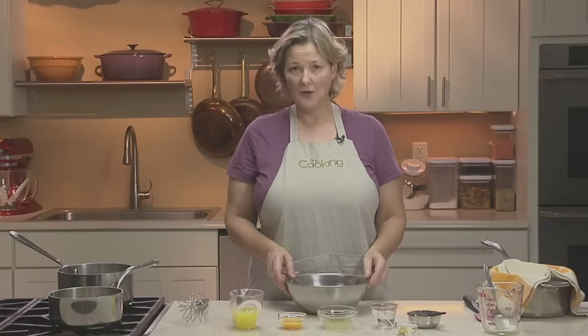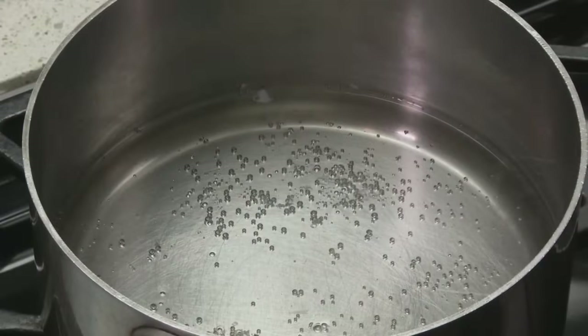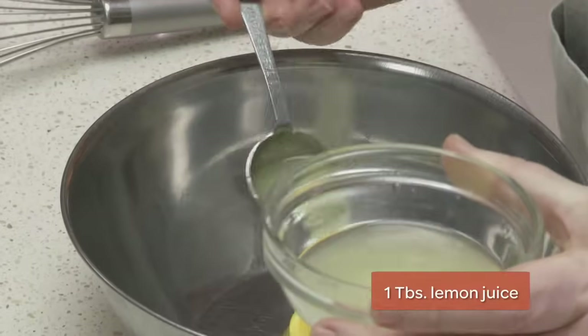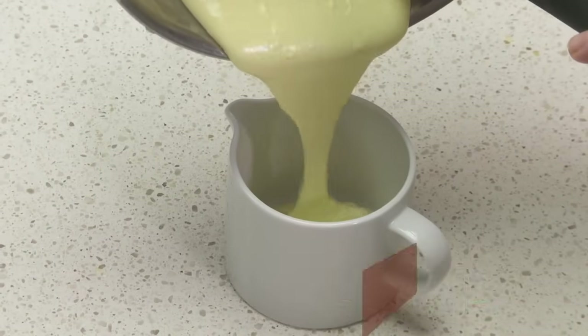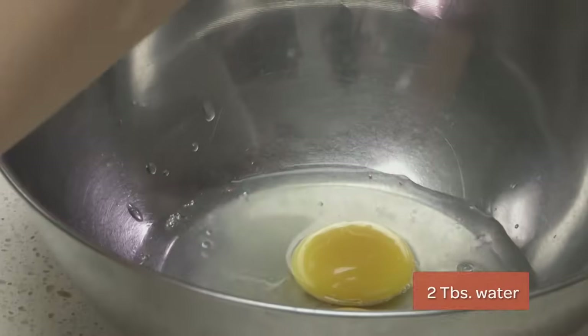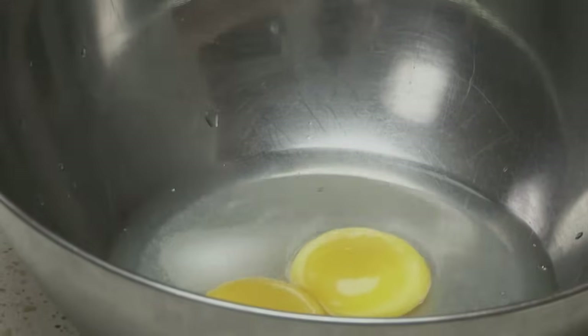Now we're going to work with the egg yolks. We're going to cook them over barely simmering water — or even just hot water — so we can really control the amount of heat and cook them without scrambling. A tablespoon of lemon juice will add flavor. The amount of water you use depends on what you want your finished sauce to be like: the more water, the more pourable the sauce. You can add as little as a teaspoon, but we're adding two tablespoons. We'll also add a quarter teaspoon of salt, which helps the emulsion.